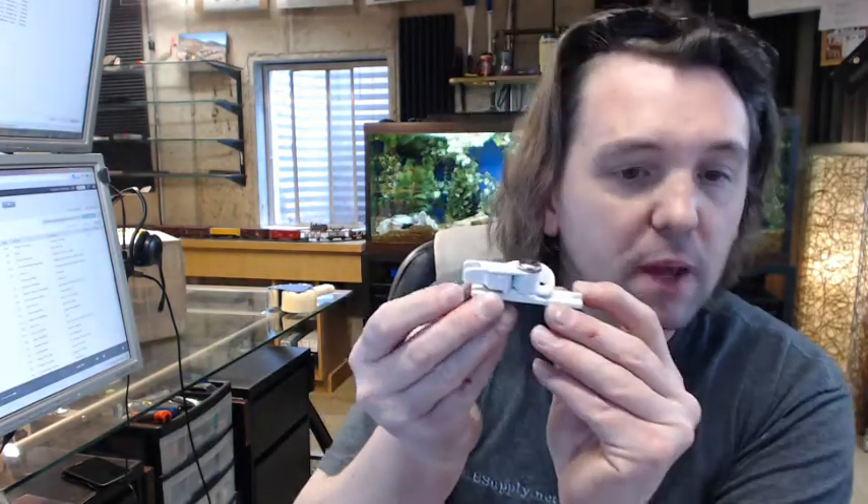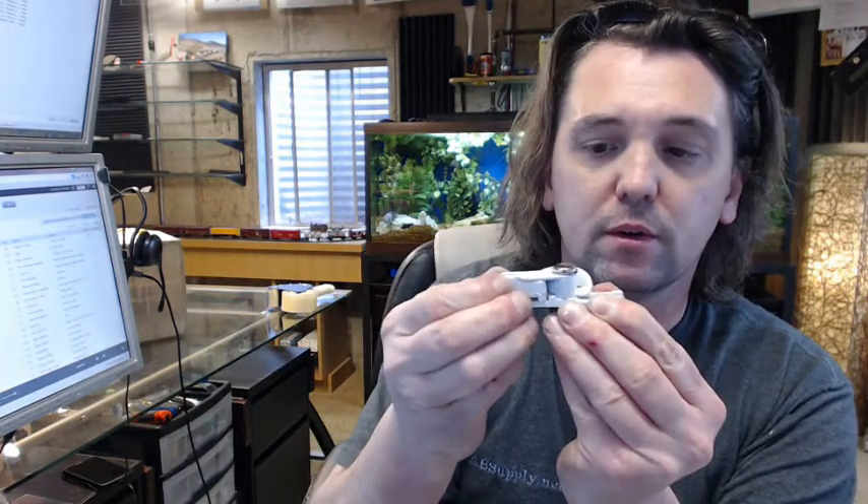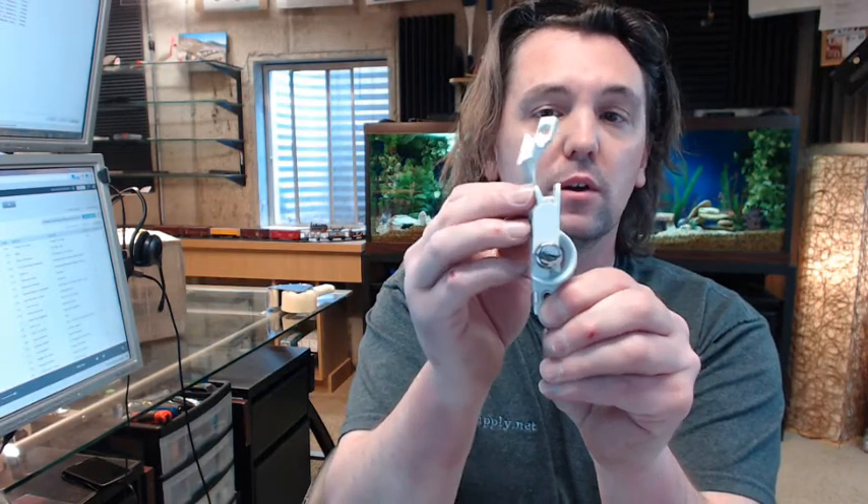In order to operate the sash lock, you have to be able to depress this tab and pinch it together to pull it forward to get it to unlock. In the unlocked position it is going to look like this. You then take this portion — just imagine the other part is there — and push it all the way in so it locks in place.